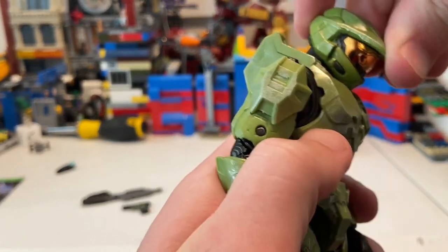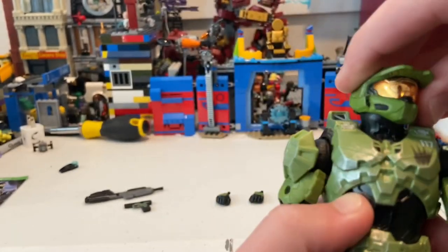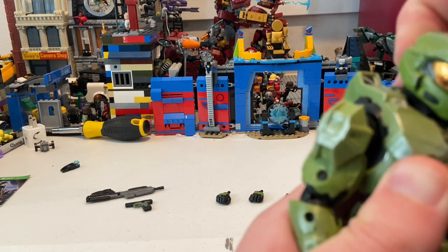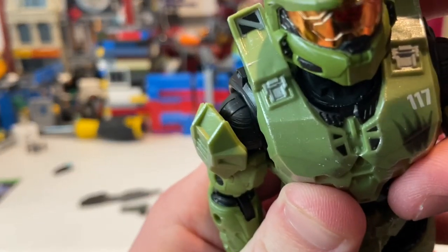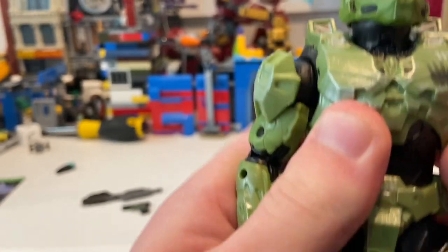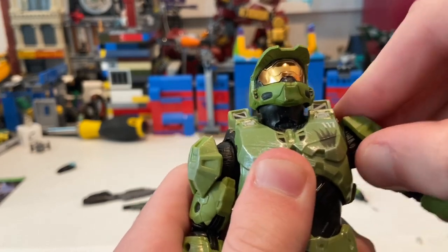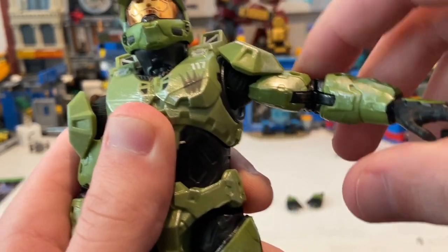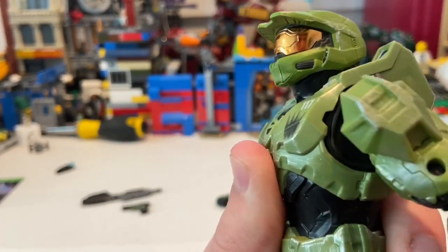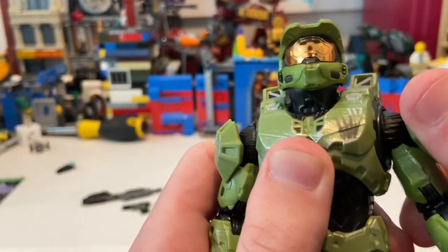Let's go over his articulation. His head can move down and up a bit, and you can look left and right with some head pivoting. There's no separate neck joint — it kind of looked like there was but there isn't. His shoulders can move out a bit, and the pads can move independently so you can get a little extra range. He does have a slight butterfly joint, so it's not a huge range but it helps. You get 360 rotation around the shoulder.